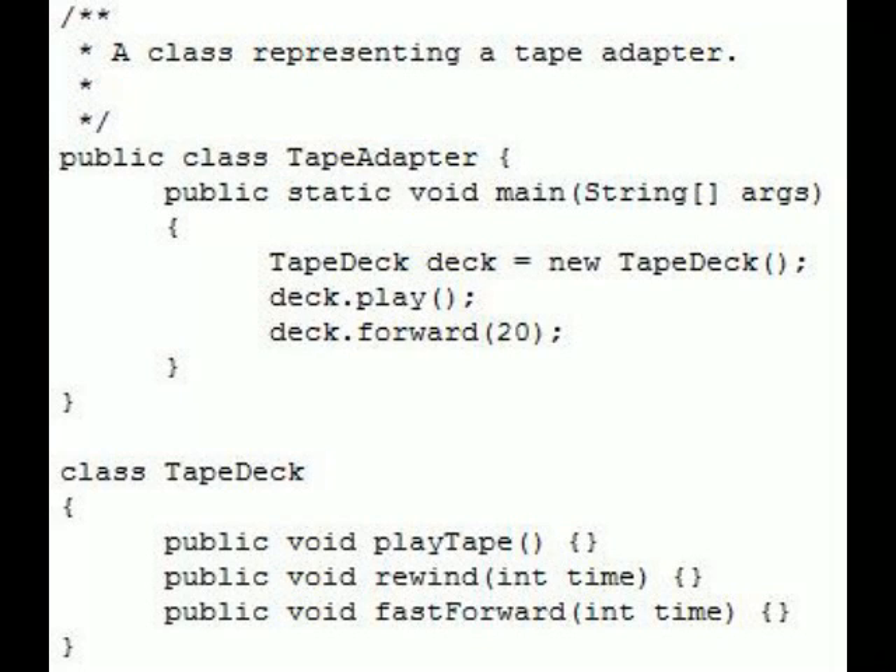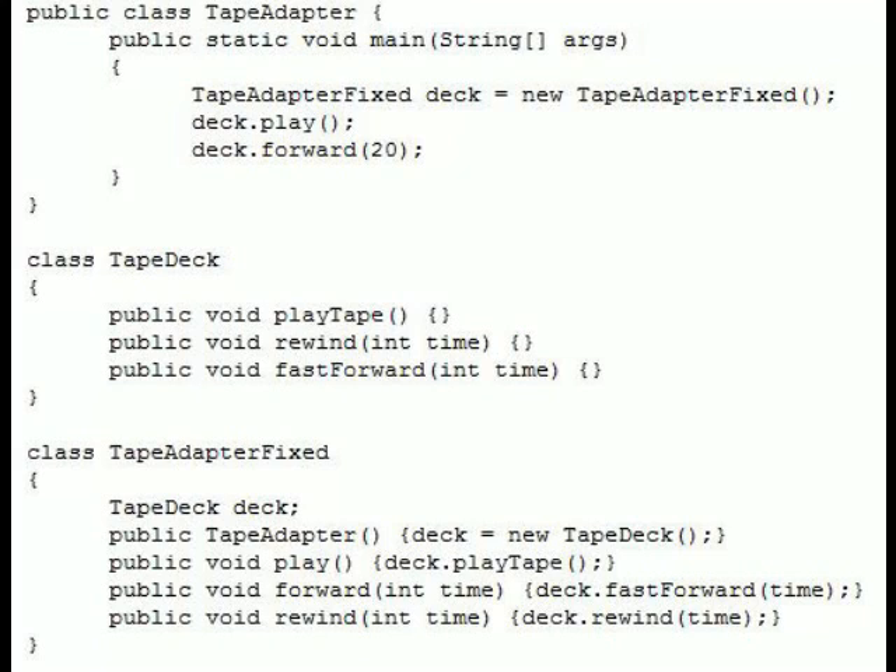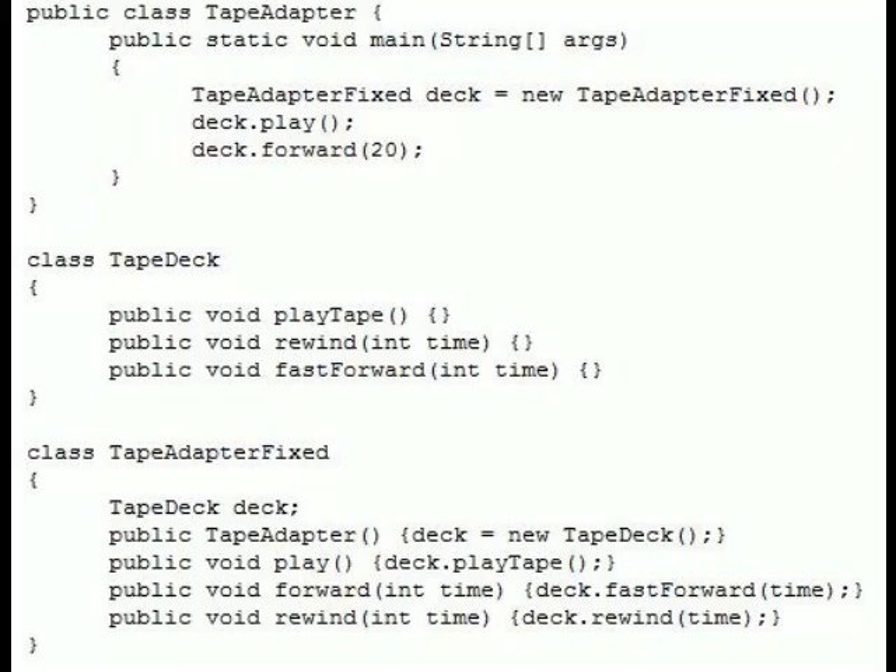Let's continue with the idea of the tape adapter as an example of the adapter design pattern and look at a quick code example. As you can see here, this is not going to compile. The tape deck class is not being called correctly by the tape adapter. So if we implement the adapter design pattern and add the tape adapter fixed class, they can communicate with each other. It's also worth noting that tape adapter fixed 2, in this example, does the same exact thing as the tape adapter fixed class, but with inheritance instead.